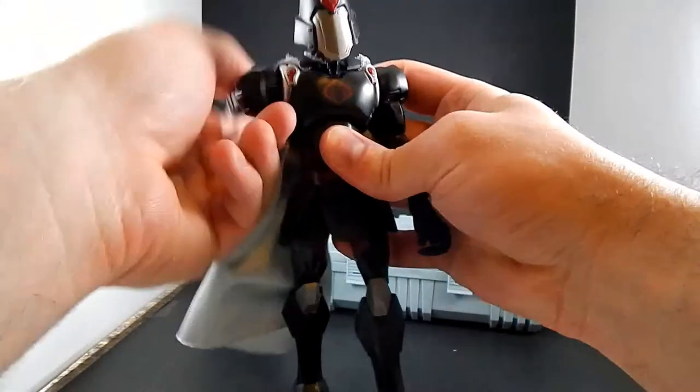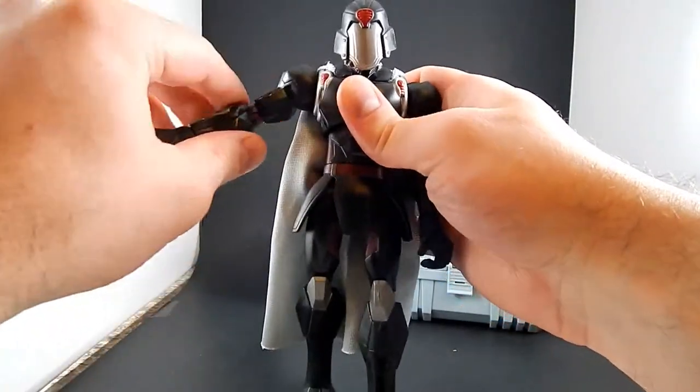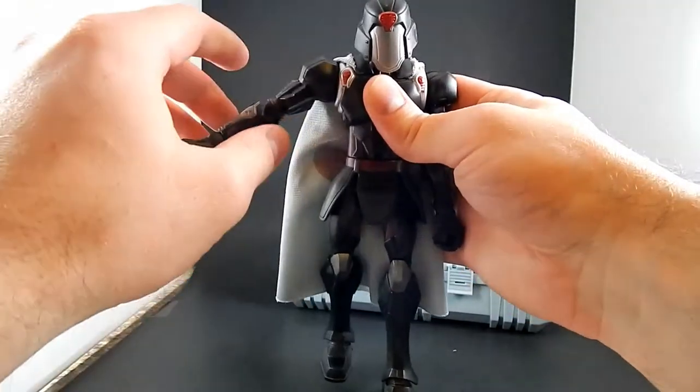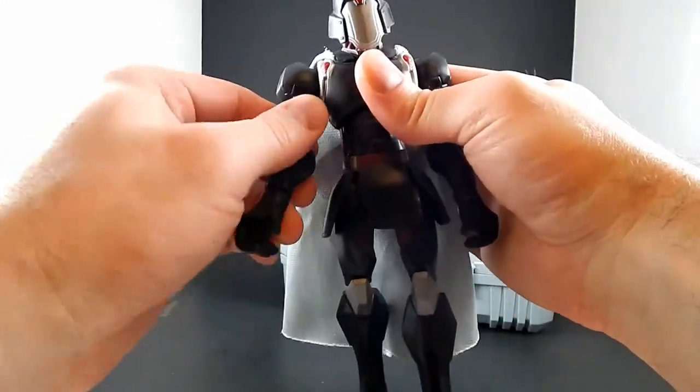The shoulder joints — whatever these are that are not elbows — go all the way around. This one is kind of limited because of the shape of the shoulder; it doesn't go up very much. Others go up more. This one does not have bicep swivels.